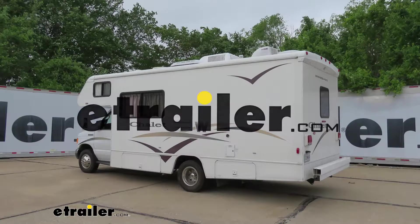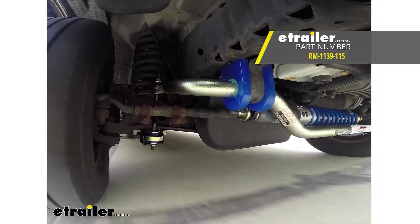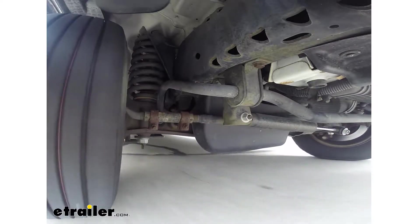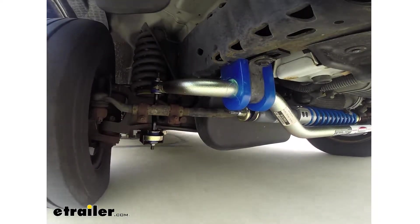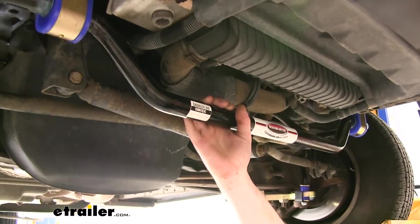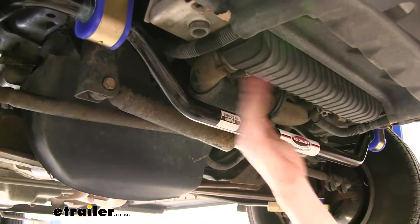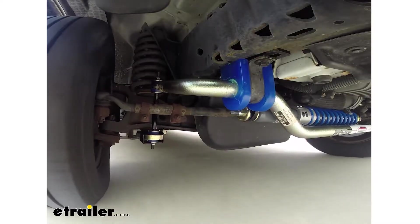Today on our 2006 Winnebago Chalet, we're going to be installing Roadmaster's front anti-sway bar. This is what our new sway bar is going to look like when it's installed. It replaces your original sway bar and offers increased rigidness due to its larger diameter. This means it's going to further reduce sway on the vehicle, so when you're driving down the road you won't have so much rocking back and forth from side to side. It'll give you more control over your RV.